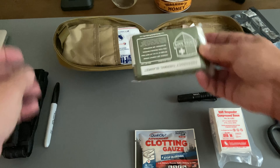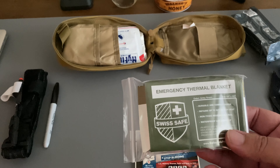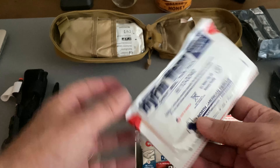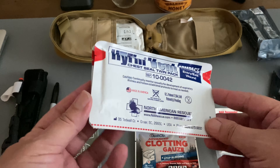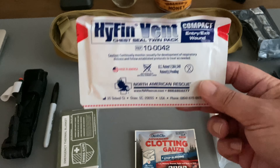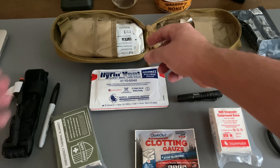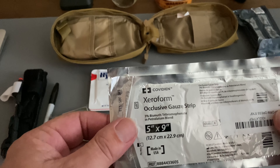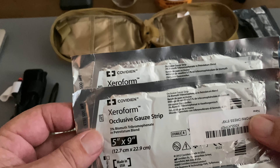We have of course a Mylar thermal blanket to help with hypothermia. We also have HyFin chest seals — two of them, the compact ones. You always want two: one for the entry wound and one for the exit wound. And I also have two of the occlusive gauze strips.